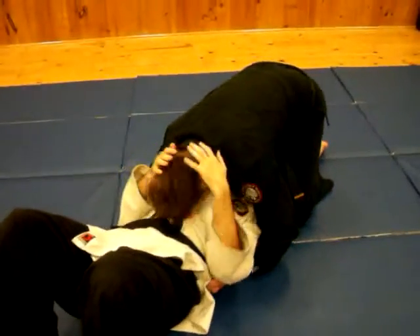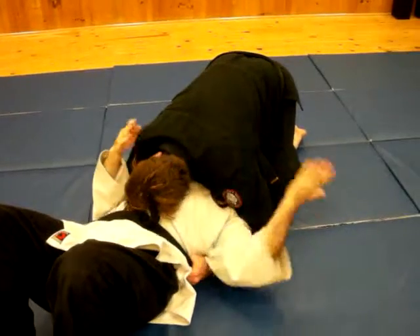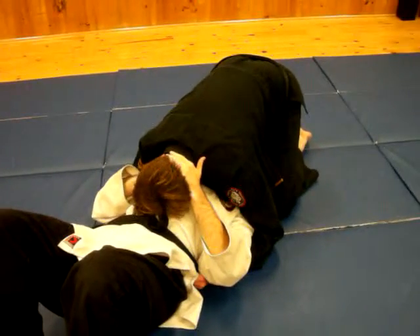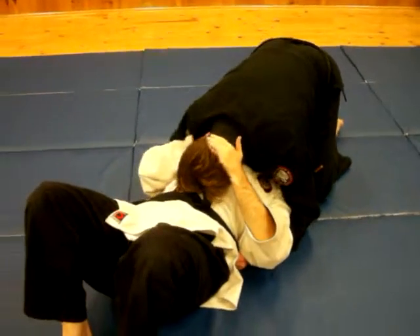If his head's turned this way, we're going to hit this side and grab. If his head's turned the other way, we're going to hit that side and grab. Make sure you're not getting your hand over his mouth so he can bite — just come up and move his throat.